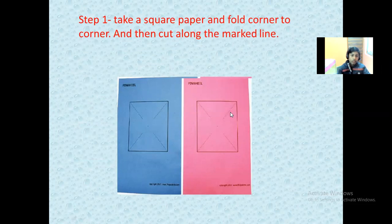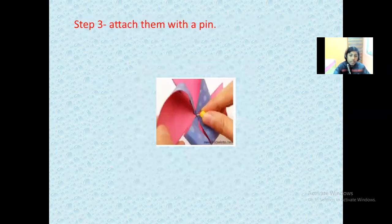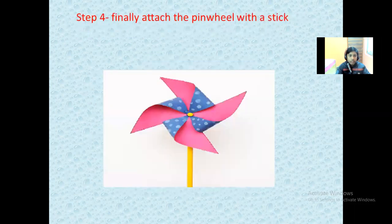Step one: take a square paper, fold corner to corner, and then cut along the marked line. Step two: bring every other point to the center and stick it. Step three: attach them with a pin.